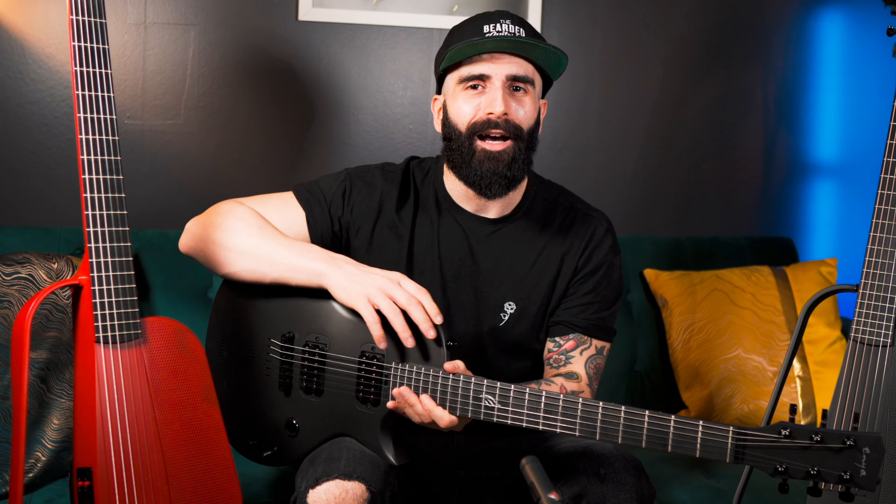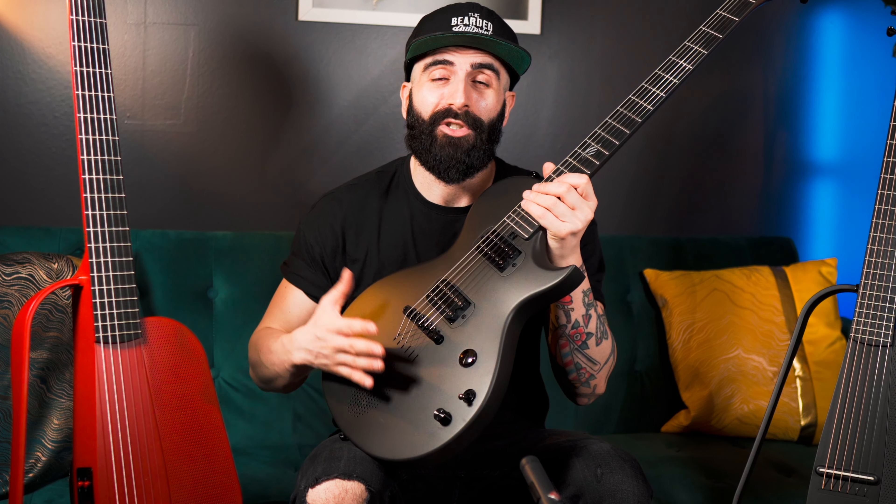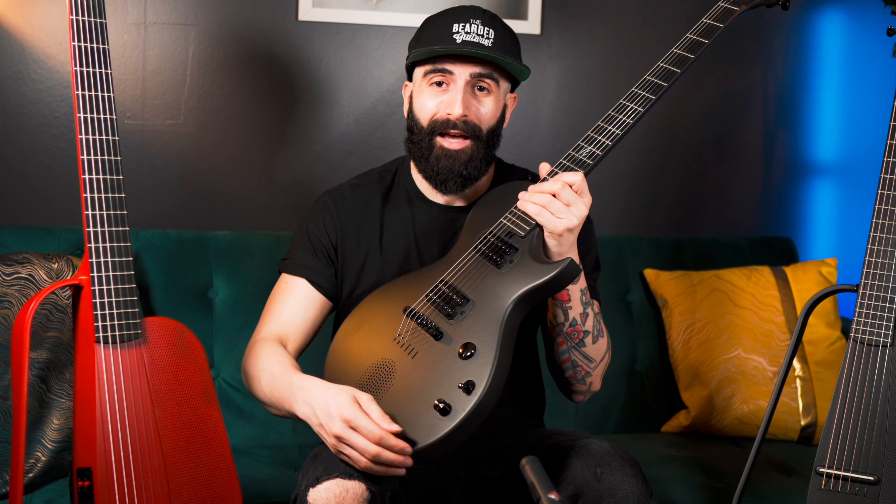So I've got an electric guitar, an acoustic guitar, and a classical nylon string guitar here. What makes these guitars unique and special? Well, they all have a built-in speaker. And I know what you're thinking — you've probably seen acoustic guitars with built-in speakers, but have you ever seen an electric guitar with a built-in speaker, which essentially means you don't necessarily have to plug the guitar into an amp.